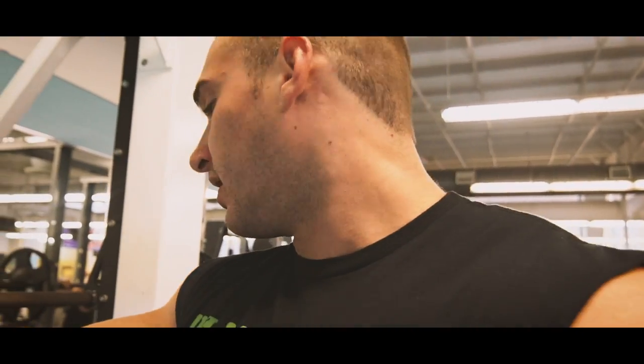Second up, we're going to do incline Smith machine, keep it kind of heavy, doing eight to ten reps. Probably three good working sets with one to two warm-ups, so five sets total. The goal is to keep it really slow and controlled — with the Smith machine it's a little more controlled than free weight, so we'll take that to our advantage.